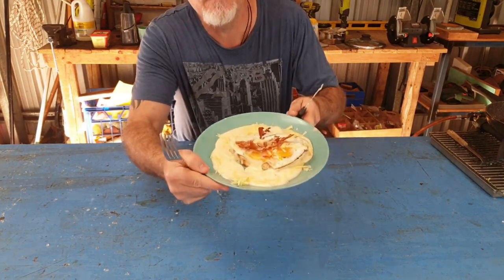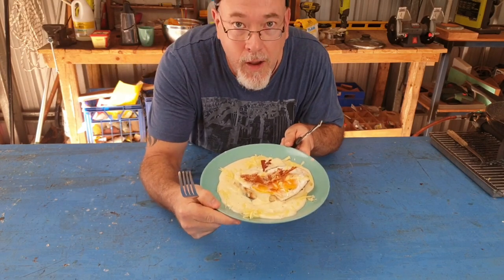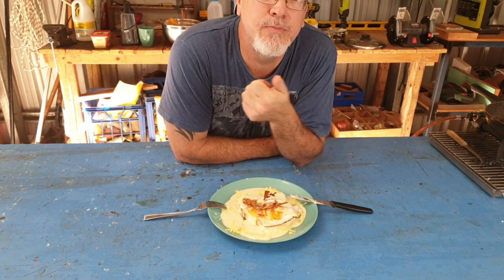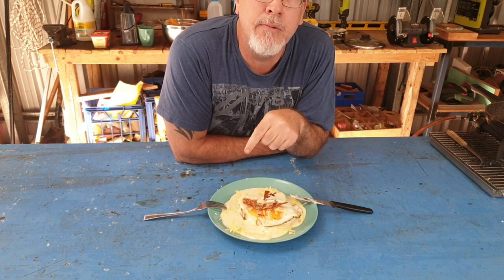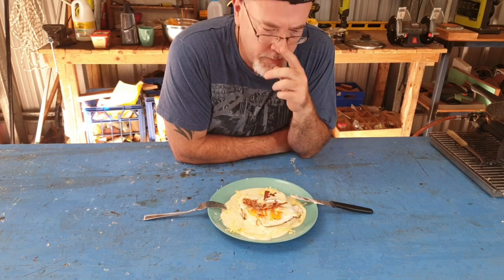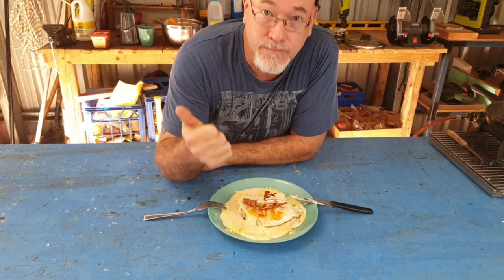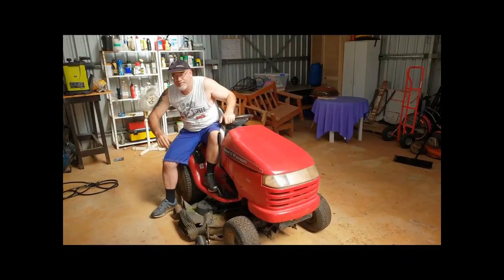Alright guys, there she is — Trev's Egg and Cheese Toasty with cheesy white sauce. How good is that? Alright guys, as usual, if you enjoyed the video, can you do us a favour? Hit the like, share, and subscribe. And if you have a go at this, put it down in the comments and tell me how you went. Alright guys, until the next video, I'll see you then. Ta-ra!